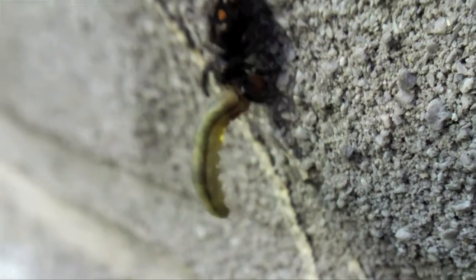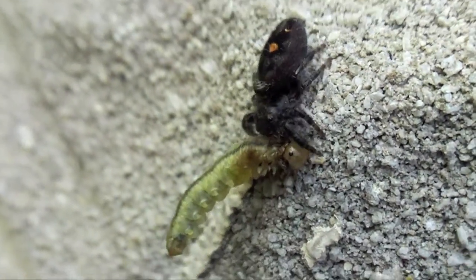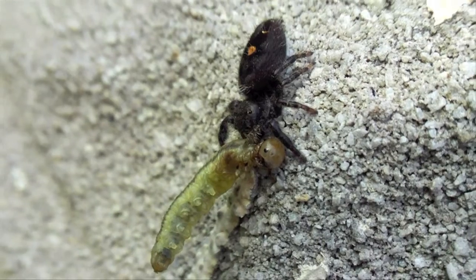I don't know how it's turning out. Pretty industrious little booger. I was just looking up to see what they eat.